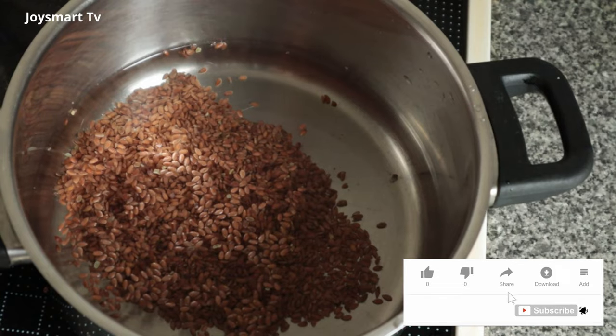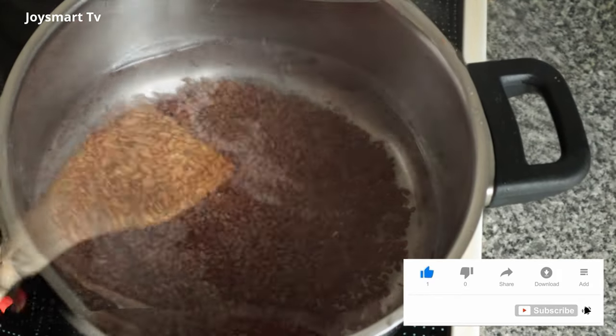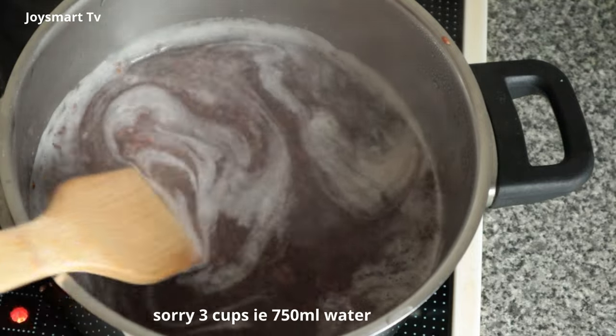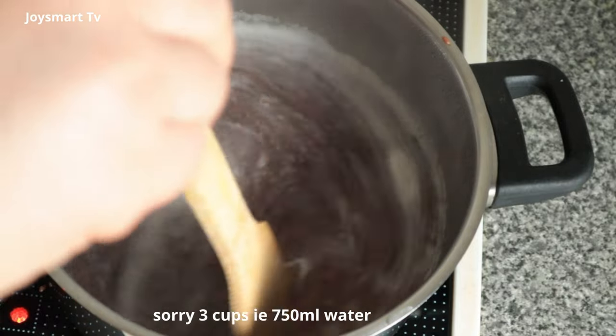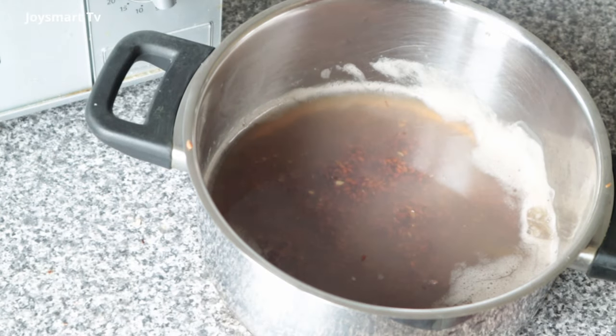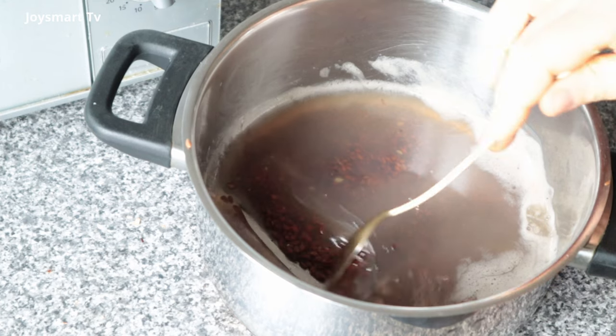To make the gel, add a quarter cup — that's about 37 grams — of flaxseed to three cups, about 350 mils, of water. Boil on low heat until gel-like strings start forming at the top and the water starts feeling a little thicker. That's when you know it will definitely form a gel.